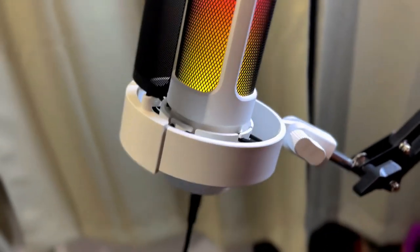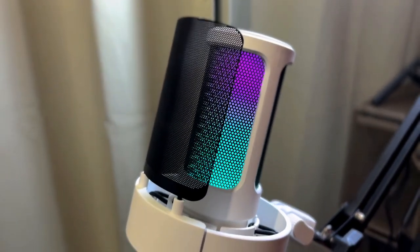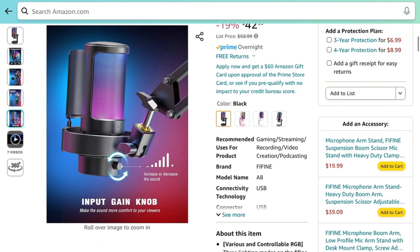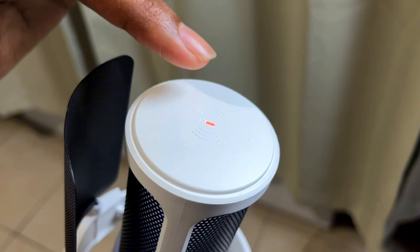I actually really like this design. It really fits the aesthetic of what you would expect with a nice gaming microphone. The first thing you're going to notice are these RGB lights, and they actually look very good. It cycles through quite a few colors, and you can actually get a different colored microphone — there's the standard black, I have the white model here, I believe there's a pink, and maybe one other color as well. So there are definitely a lot of different options to help fit whatever desk aesthetic you have going on for your setup.